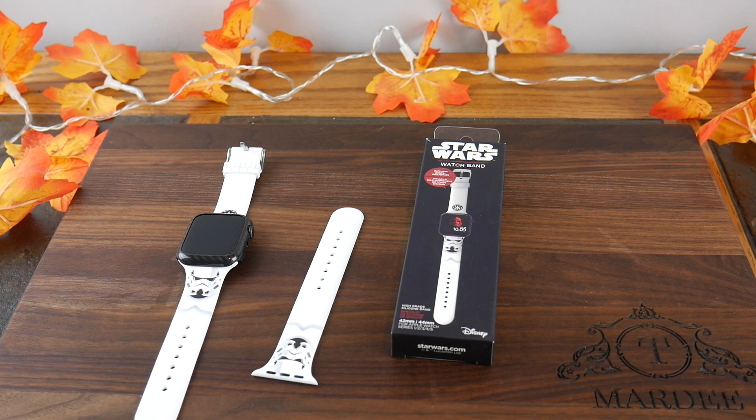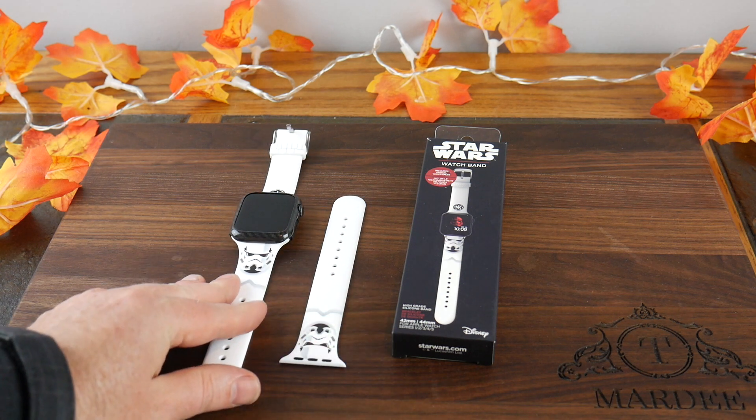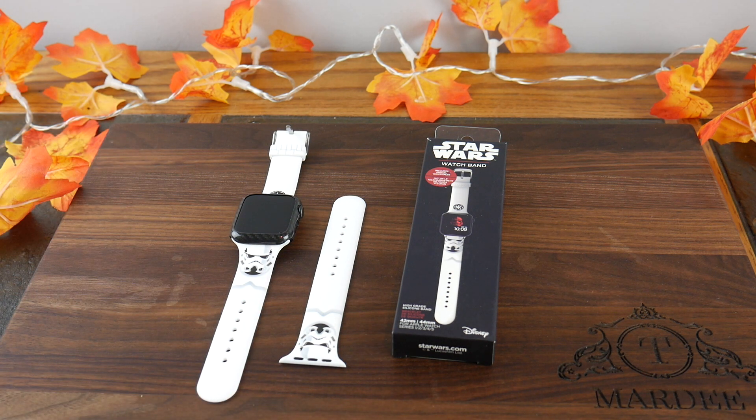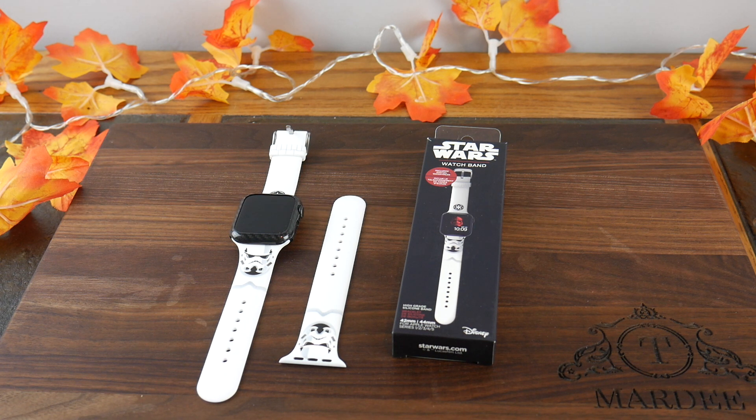Welcome to another video. We're going to do a quick video on a pretty cool watch band from Moby Fox. They've acquired some pretty good licenses with Disney, so they cover the Avengers, they cover Star Wars, and you get really authentic watch bands and even watch faces — so you can go with a nerd theme based on your favorite Avenger or Star Wars character.